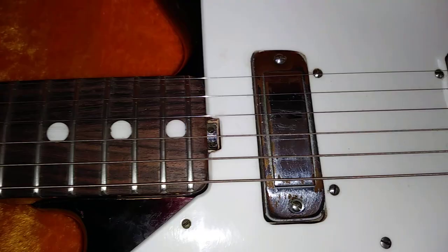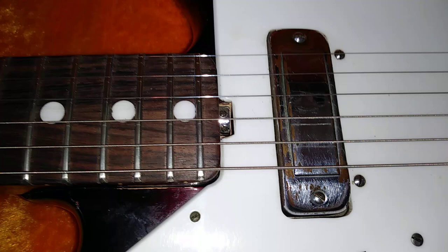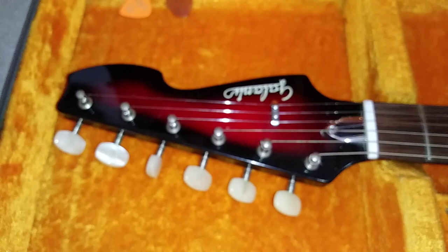Music Man wasn't the first one to come up with it. Galanti actually made the nicest version of these kinds of neck-end truss rod adjustments like the way Music Man does it. You've probably seen them on the cheaper Tesco guitars that have the long type that sticks out and looks cheap — this is a really nice version. So there were a lot of very forward-thinking appointments on this particular guitar.